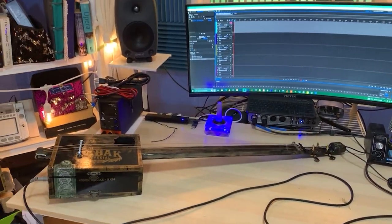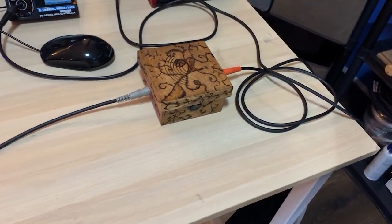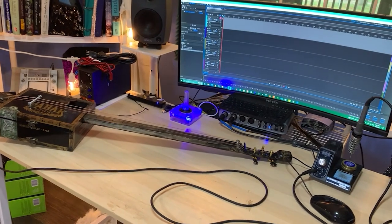To properly conduct my test, I needed to pass the output of my piezo amp CBG into a piezo preamp — this is the preamp I built a few videos ago. Then the output of my preamp goes into my audio interface, and now I'm ready to make my test recordings.